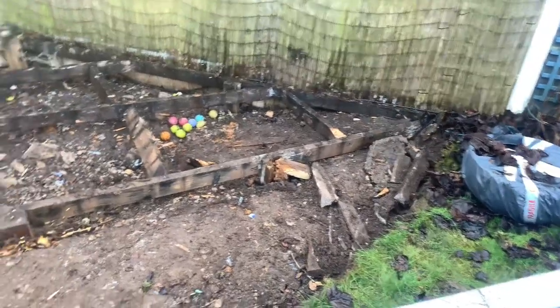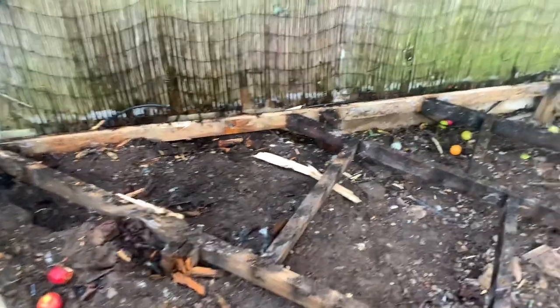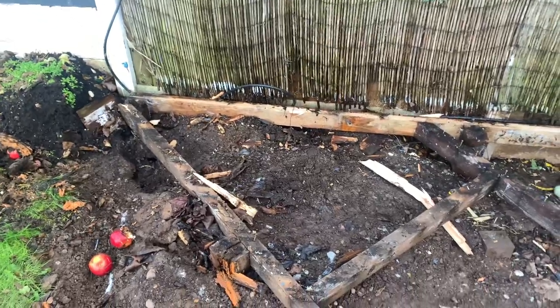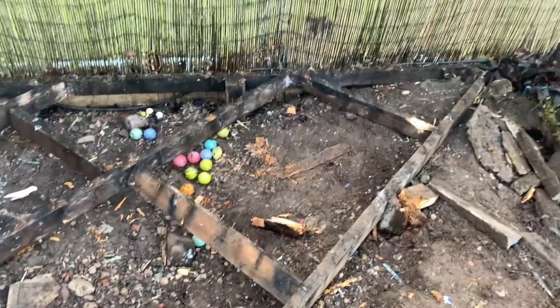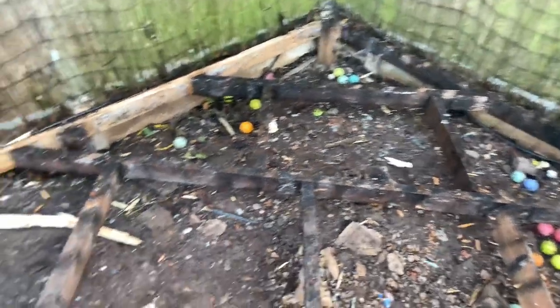We've stripped the top decking off. As you can see, the base underneath isn't really up to the job. It's meant to be 500-centre spacing for decking, but there's about a metre between each one, so it's definitely not good enough.